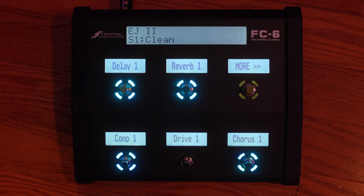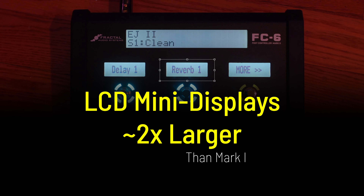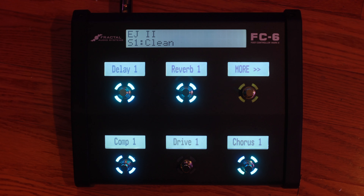As you can see, the display and the fonts are bigger than on the Mark I unit, which is going to be a huge help for live use. It works exactly the same as the Mark I — there's no change you have to make to any configuration. It just displays everything a bit larger.